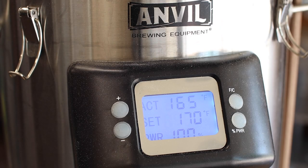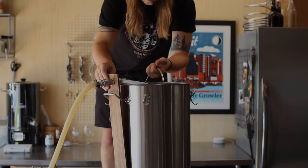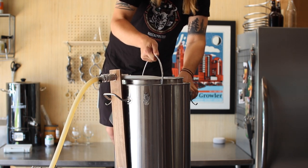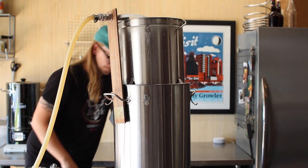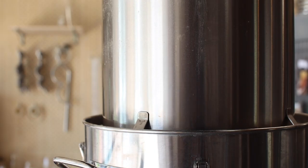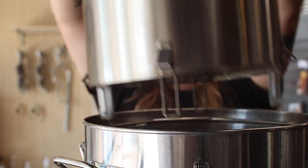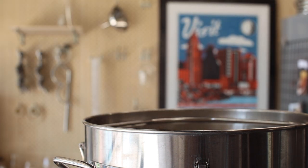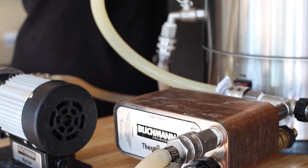After an hour of recirculation, it's up to 170°F or about 77°C for 10 minutes for mash out. Time to yank these grains and get our boil started. The purpose of this boil is to kill any yeast or bacteria that might be in the wort in preparation for the quick sour process. Now that we're up to a full boil, I'm going to sanitize my plate chiller, add some yeast nutrient, and drop the pH down to 4.5 using lactic acid.